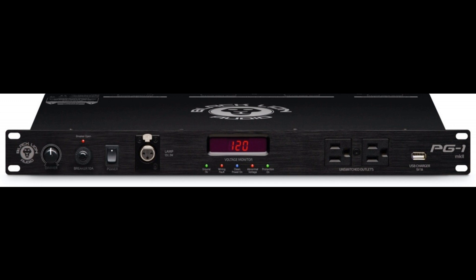Fortunately for connected gear, the time-delayed analog audio outlets and high-current outlets always ensure that speakers and power amplifiers are the last to turn on and the first to turn off, thereby preventing the dreaded pop that can occur if speakers receive power at the same time as sound sources.